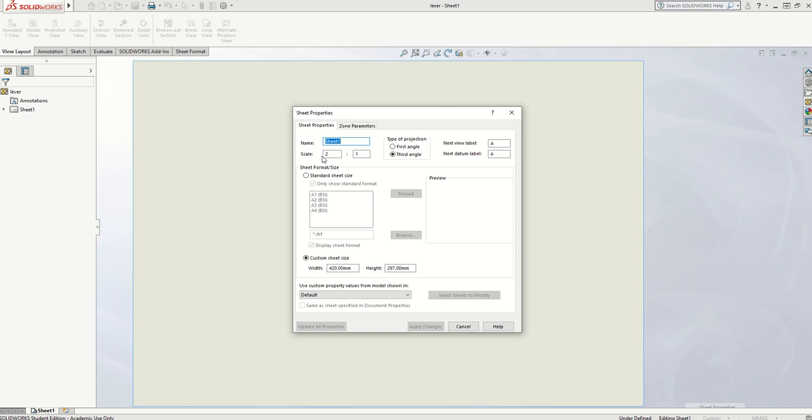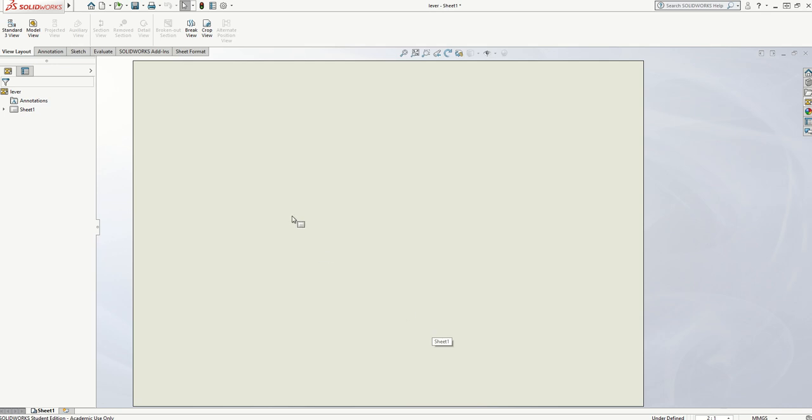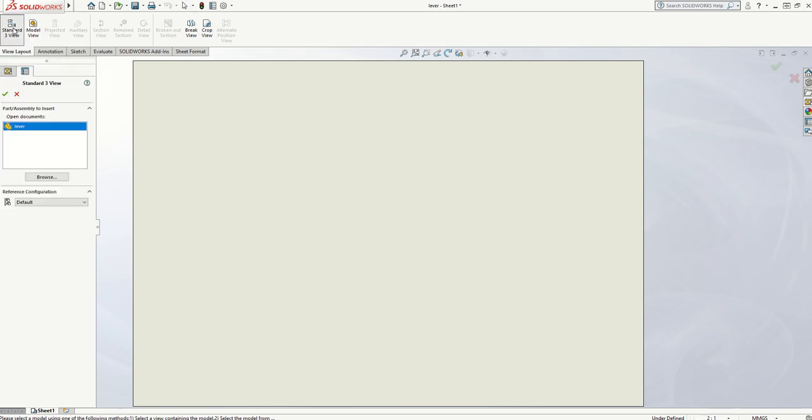At the moment it's set to a scale of 2 to 1, so that's full size times 2 — it's going to be twice as big — and it's set to third angle. So I'm going to change that to First Angle Projection, leave it as a scale of 2 to 1, apply the changes, and then go to my standard 3 view and click it once.